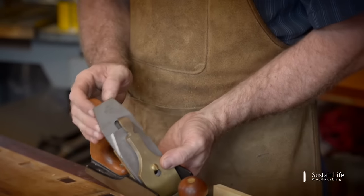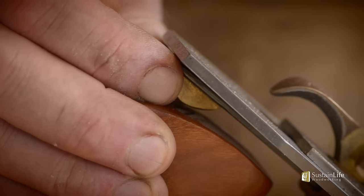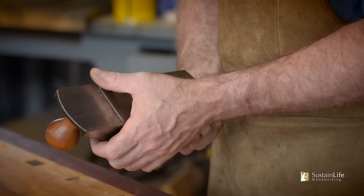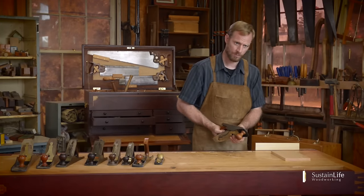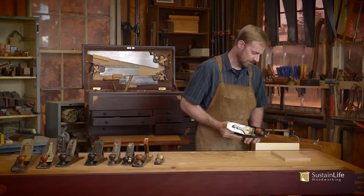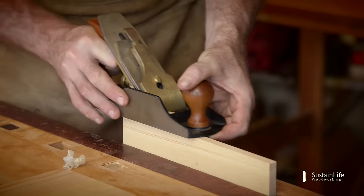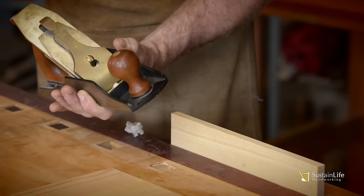So the lateral adjustment needs to be corrected because it's cutting more on one side than the other. I'm going to push the lateral adjustment slightly towards the side where more is coming off. I want to train my thumb to feel the depth of cut and the lateral adjustment — to feel what that shaving looks like, sounds like, and actually is. Now cutting on this side — the shaving is very nice, very paper thin.